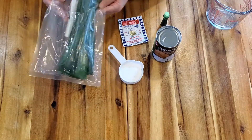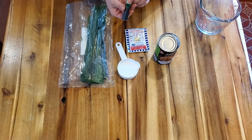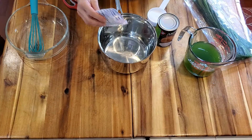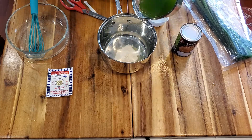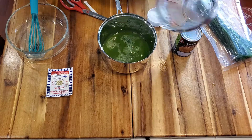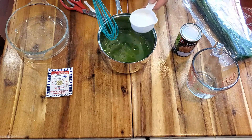You need peanut leaf, sugar, agar agar powder, and coloring food if you need it — it's optional. You can use half a package of agar agar. Pandan juice, two cups. Add sugar in.